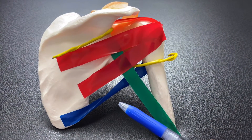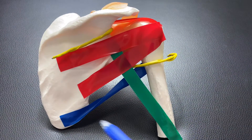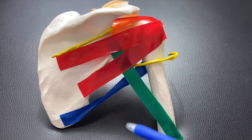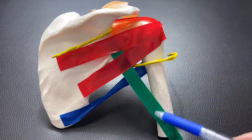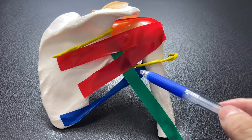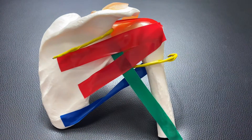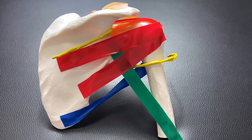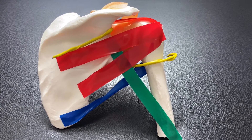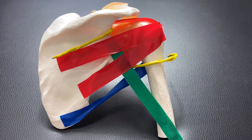Related muscles are teres minor, long head of triceps brachii, and teres major. The important bony structure is the medial side of the humerus, and this space is the quadrilateral space. The key nerves are the axillary nerve and the suprascapular nerve. Now you can see why the posterior side of the shoulder joint is very important. That's it for today's video — if you liked it, please like, comment, and subscribe. See you in the next video.